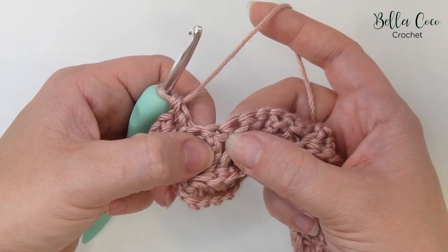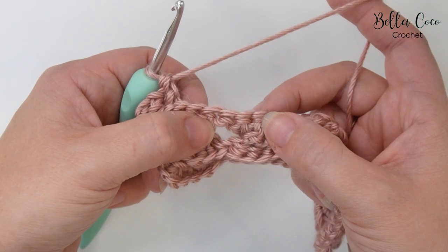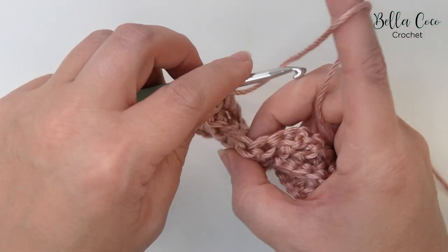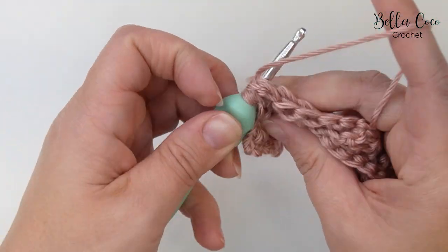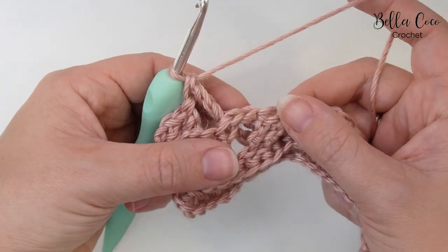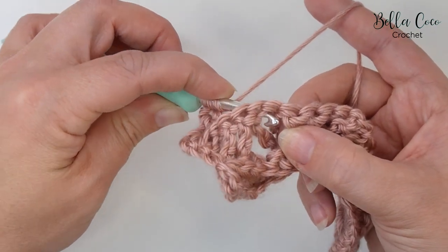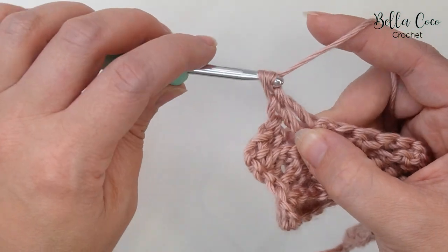Then we're going to skip two stitches and start the pattern repeat: two back post double trebles. Working around the two forward stitches from the front, yarn over the hook twice, go from back to front to back, yarn over, pull through, then yarn over pull through two, yarn over pull through two, yarn over pull through two. For the next stitch, yarn over the hook twice, go from back to front to back, pull through, then yarn over pull through two, yarn over pull through two, yarn over pull through two.